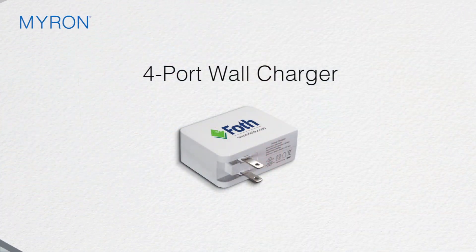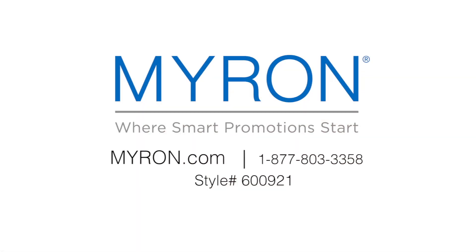Just add your custom full-color imprint for the perfect tech gift or giveaway that business clients and customers will carry wherever they go. For more information, go to myron.com and use style number 600921.